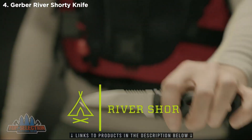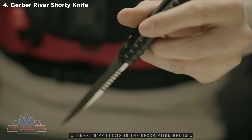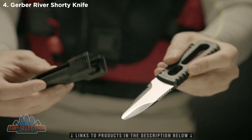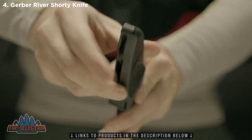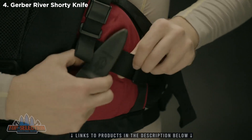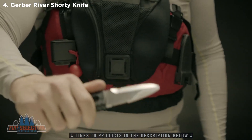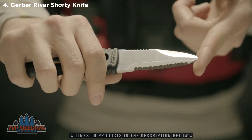This is the River Shorty. Already a staple with professional river guides and kayakers around the world, this specialized blade is proudly made in Portland, Oregon. The hard plastic sheath keeps the knife secure and drains water quickly. It can be worn on your belt, mounted to a boot, or attached to the chest of your PFD. Release the knife from the sheath's tension lock with just a quick pull — this makes all the difference on the water when every second counts.